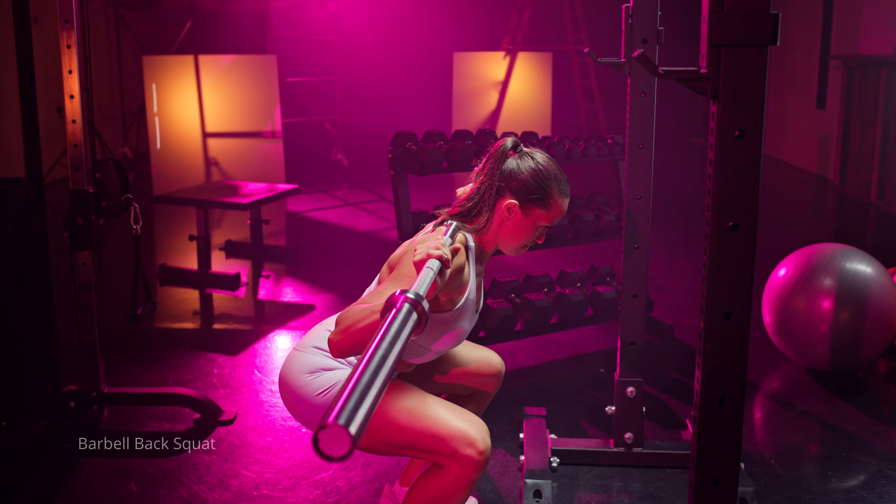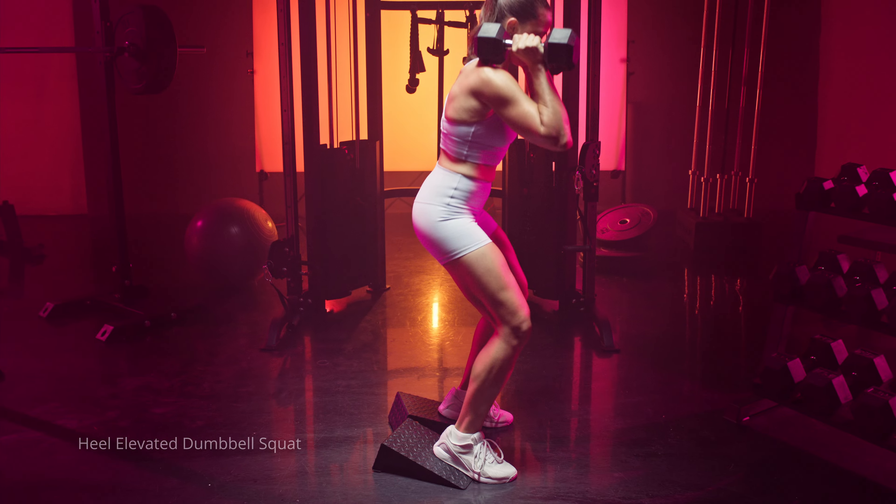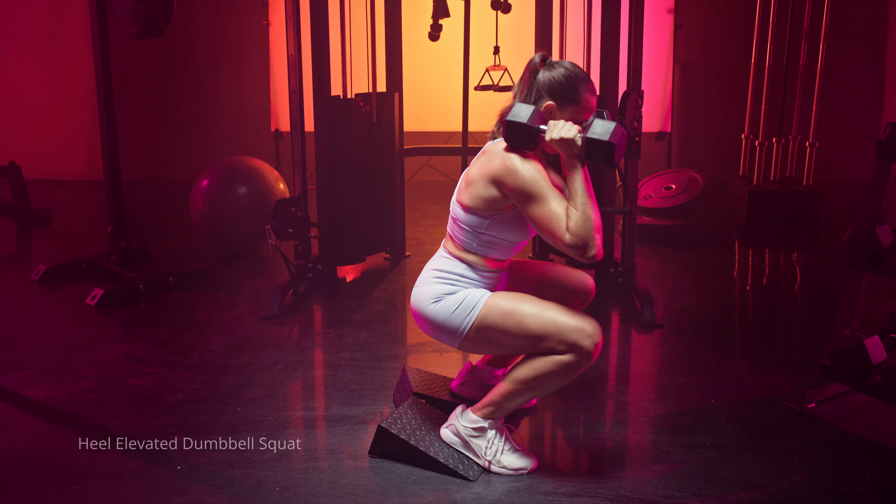Proper squat form is all going to be dependent on you and your specific goals. When I say you, I'm referring to your personal body structure, your anatomy, how you move with just your body weight, with a bar on your back, with dumbbells in your hand. The second thing to think about is what is your specific goal, because with squats it's all dependent on your primary goal.